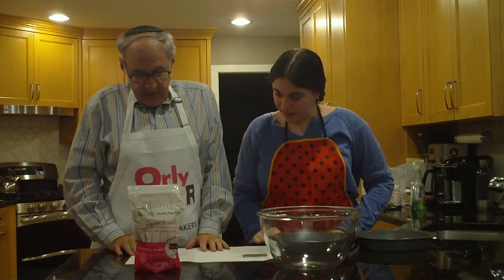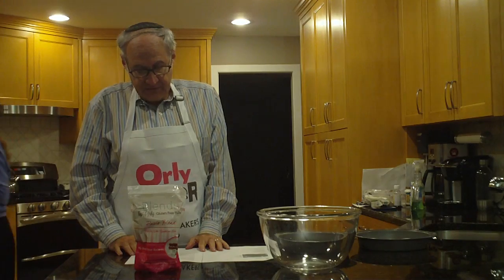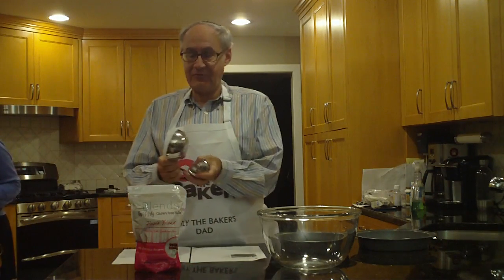It says: in a large bowl, mix together the flour, sugars, cocoa, baking powder, baking soda, and salt. So we use this bowl for the dry ingredients.